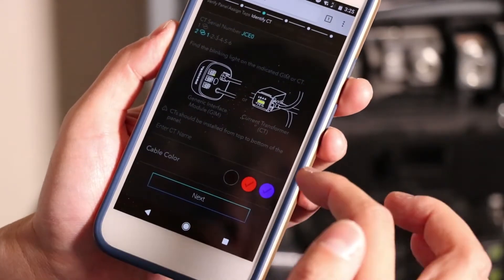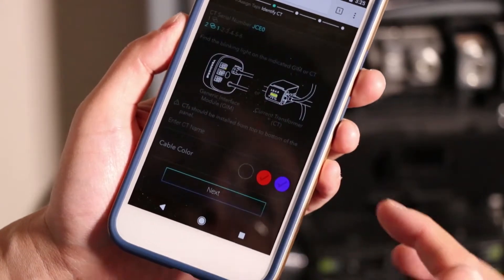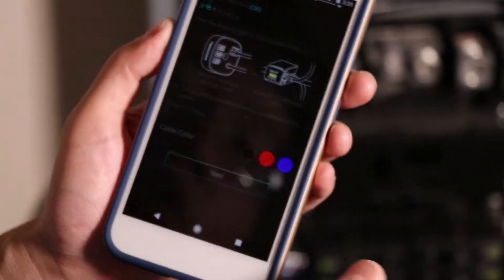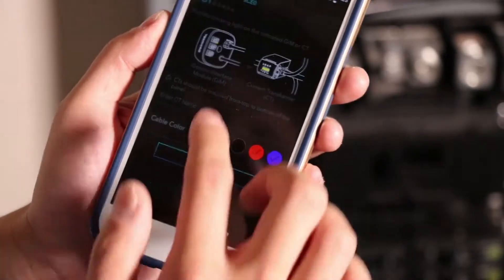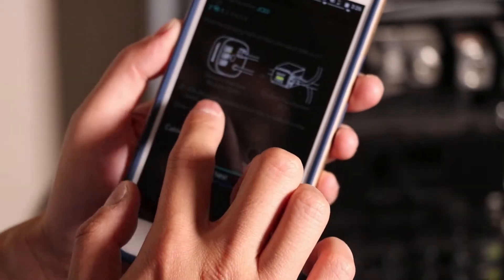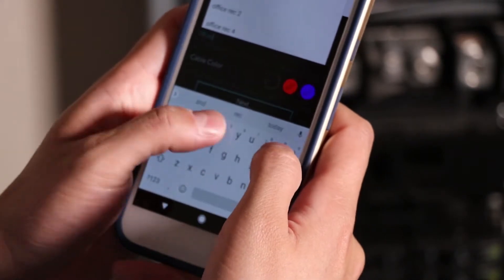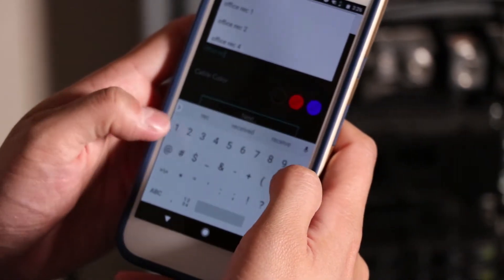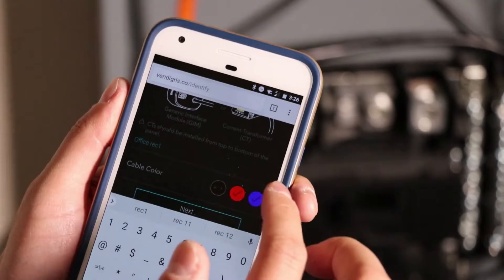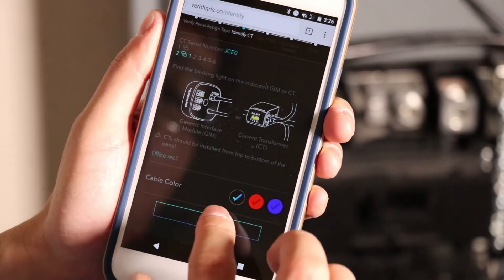My system has auto-detected the types of current transformers connected. On chain two, I have six Vertigris CTs. I'll identify the first CT and enter its name — in this case it's an office receptacle, so I'll call it 'office receptacle one.' I'll choose the cable color it's attached to, which is a black phase, and hit next.